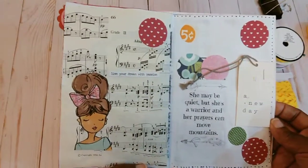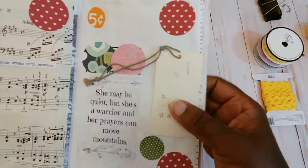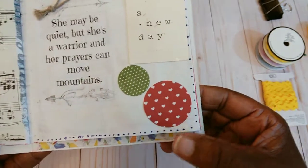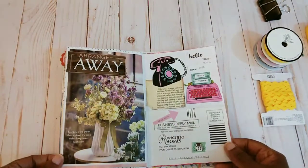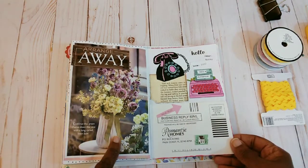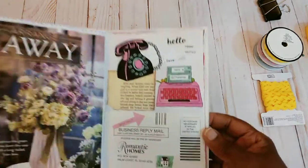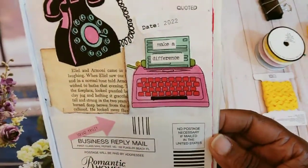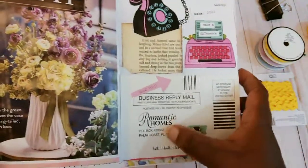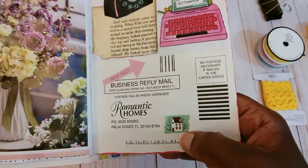This page — just whatever was laying around. This is just a clothing tag, and on this page I just added little dots. Then this page is one of those project sheets from Hobby Lobby — I just cut it down a little bit and re-added it up here. Some of the little Tim Holtz words added to this typewriter. This is a subscription card from Romantic Homes with a little piece of washi tape down there.